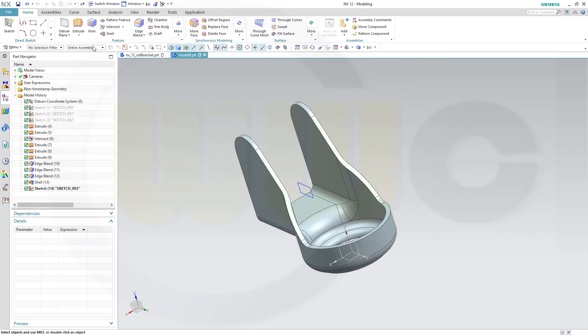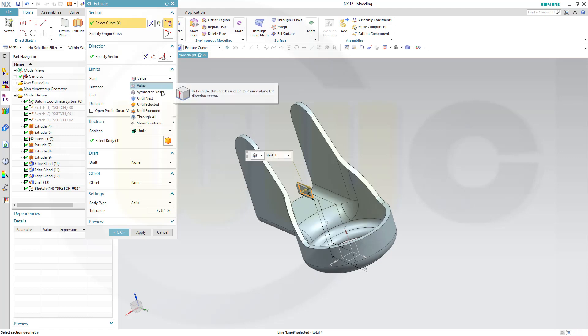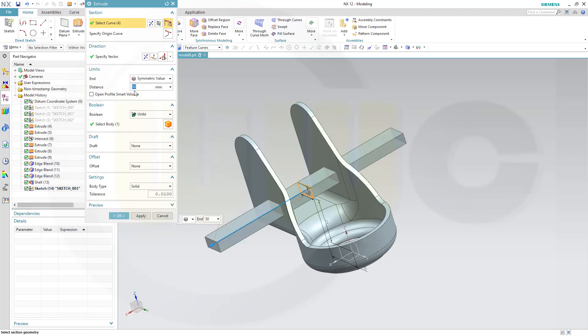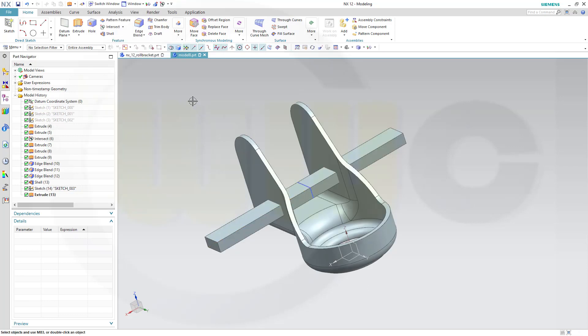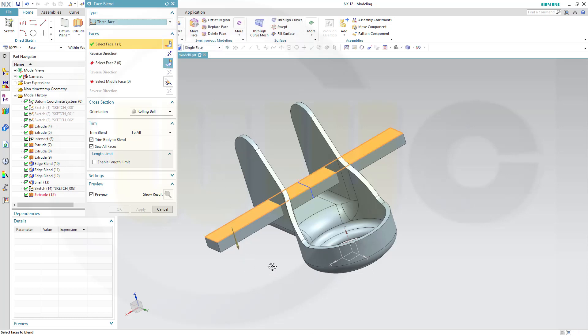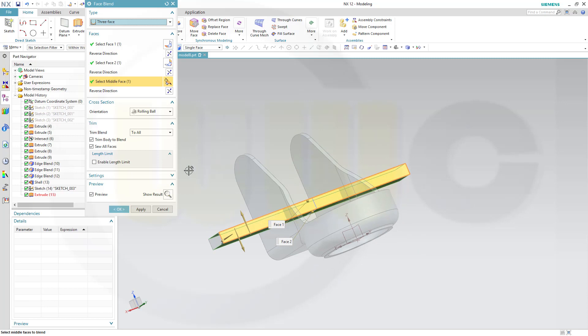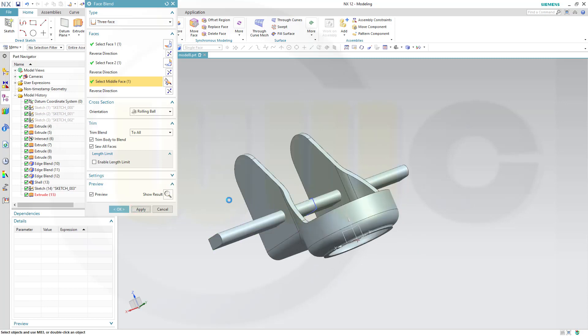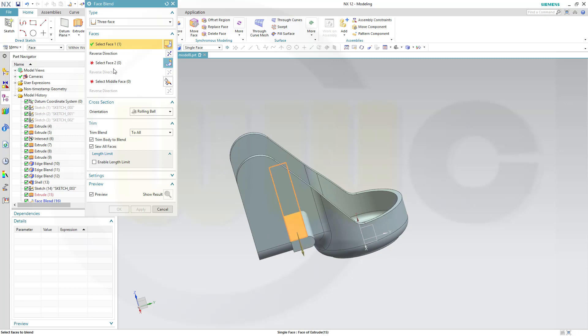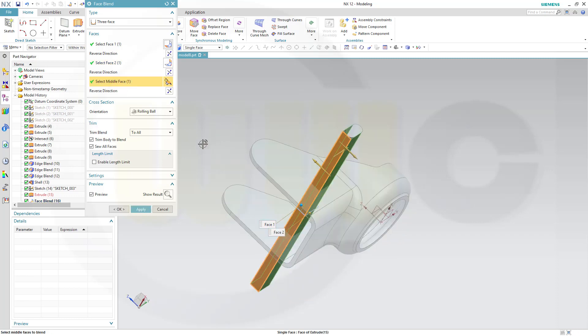Make an extrude, make it symmetric with the sketch, 50 to both sides, don't unite it — none. Let's make a face blend, three face. This face, that's the second face, and this will be the middle face. Apply. Now let's go for this face, that face, and this would be the middle face.